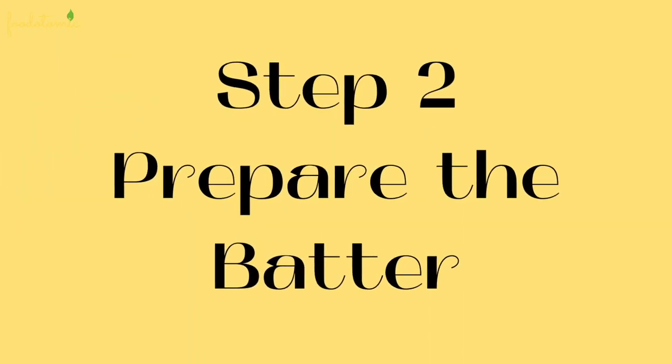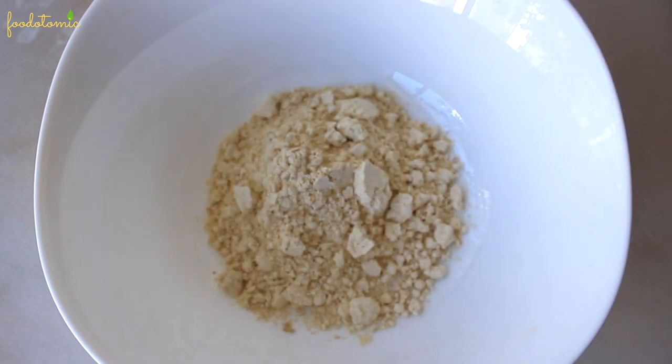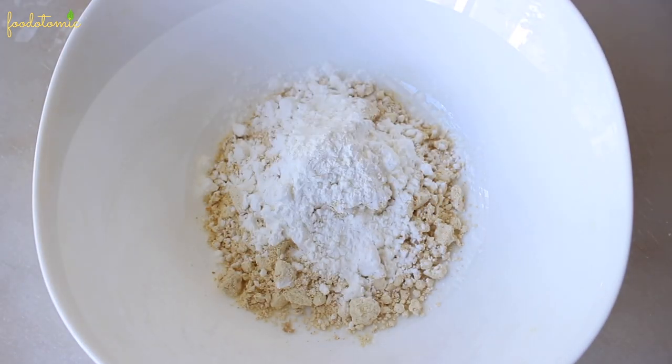Step number two, let's prepare the batter for the cauliflower. To a bowl, take around 200 grams of chickpeas or gram flour, add 2 tablespoons of corn starch, half teaspoon of red chilli powder.